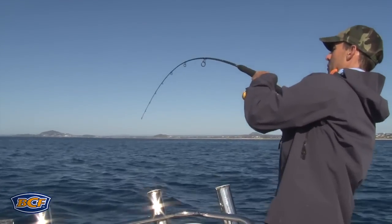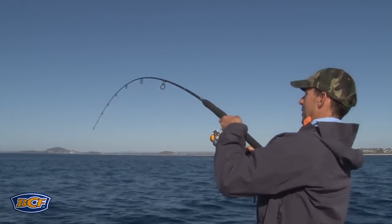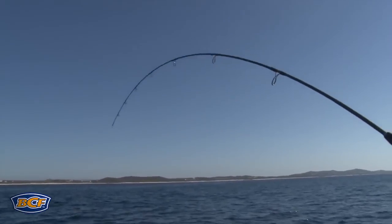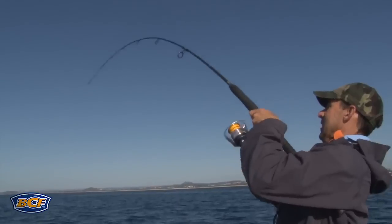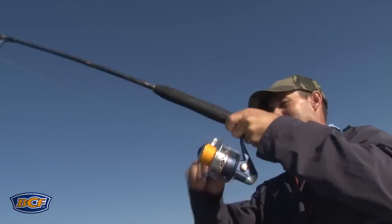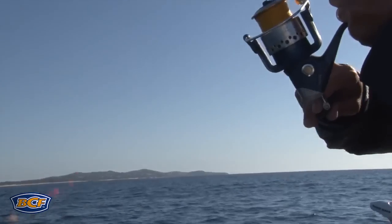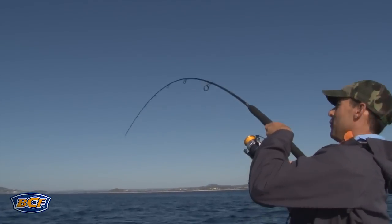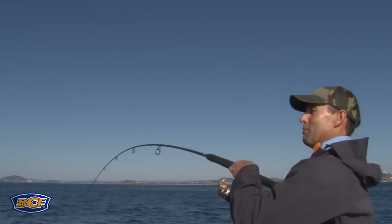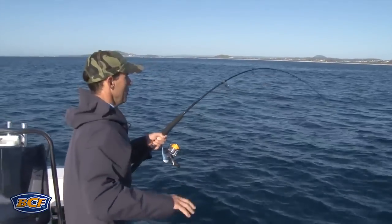Oh yes, that's what we wanted! Very close to the reef — that's the benefit of having your lightly weighted bait at the back. You just never know what's going to sneak up off the bottom a little bit and grab a more lightly weighted bait. It does vary your approach and give you the benefit of a few extra fish among the reef.